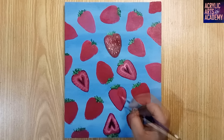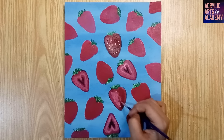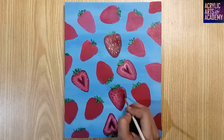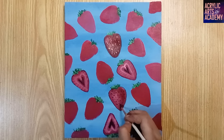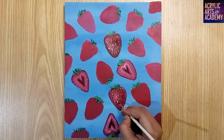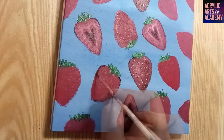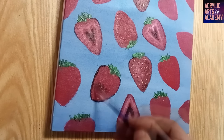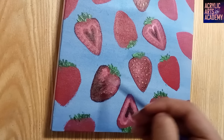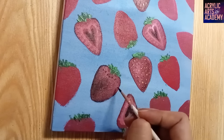When adding details to the strawberries, it's crucial to work while the color is still wet. This allows for a smooth mix with pink for the highlighted parts, enhancing the overall look of the strawberries. Some strawberries are cut in half and others are whole — outline the whole strawberries using thin black paint and then add seeds. Begin with the dark color to place the seeds, and then add a dab of lemon yellow to create highlights on each seed.